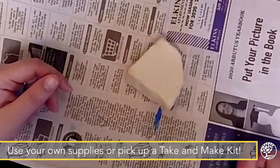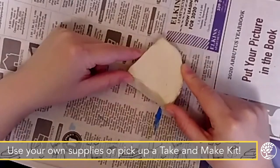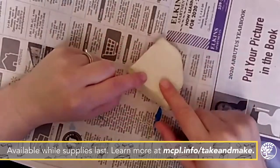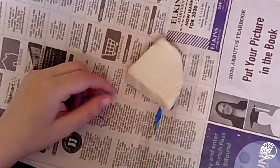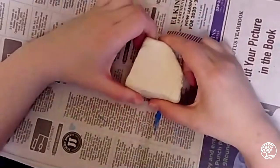To make our pinch pot we're going to start with our piece of air dry clay and we're going to need to form this with our hands. The first thing I'm going to need to do is take off my ring. If you wear any jewelry, any rings or even a bracelet, it's a good idea to go ahead and take those off so they don't get messy while you work.